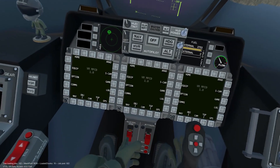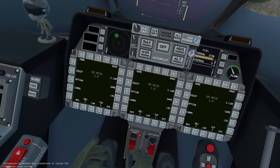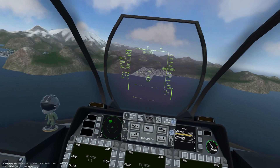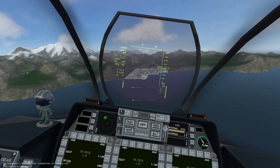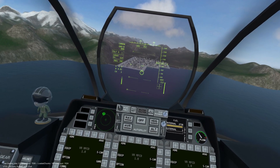Firing the weapon is very simple. Make sure the master arm switch is in the on position and that the GAU-8 is selected, then fire away. It does, however, get a bit more complicated when we consider other factors.